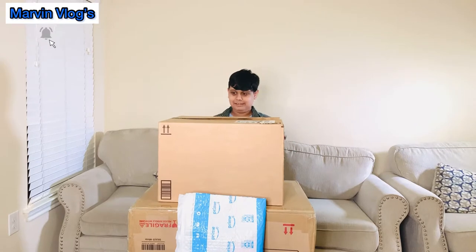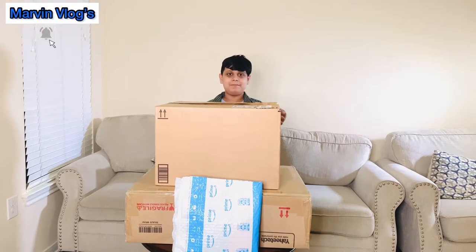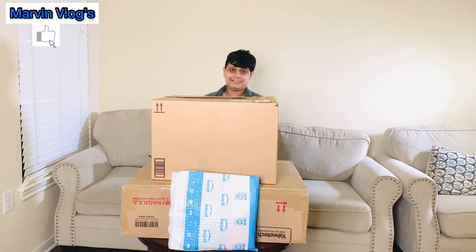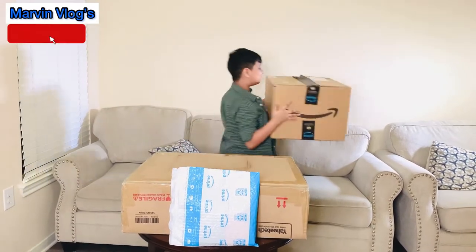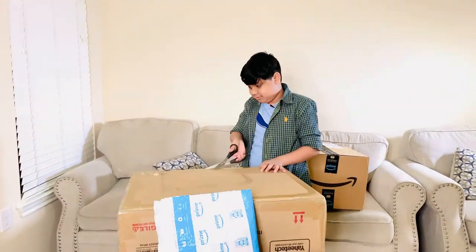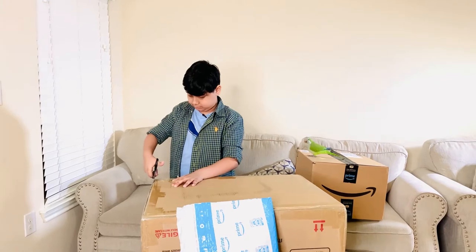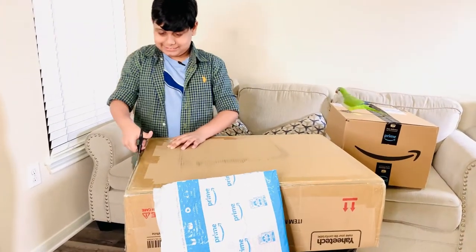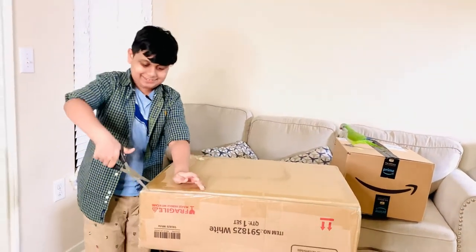Hi everyone, welcome back to Marvin Vlogs! Today we're going to do an unboxing video — we're gonna open packages. If you want to see what's inside them, stay tuned. I'm gonna put this one away because bigger is better. Let's get my scissors. Are you guys excited to see what we're gonna find? I'm excited!